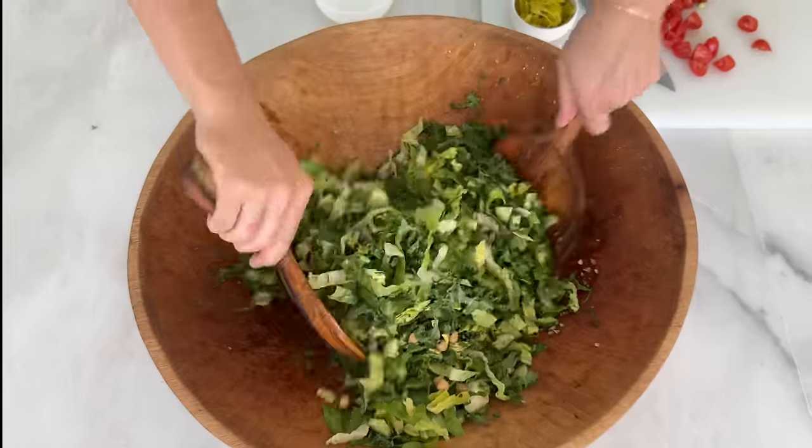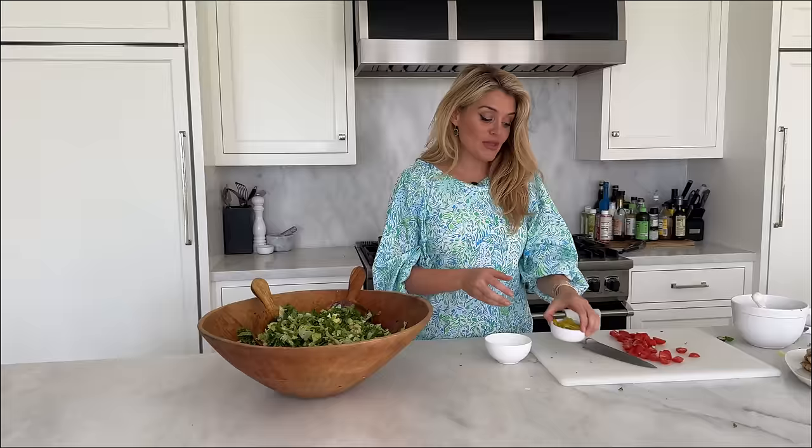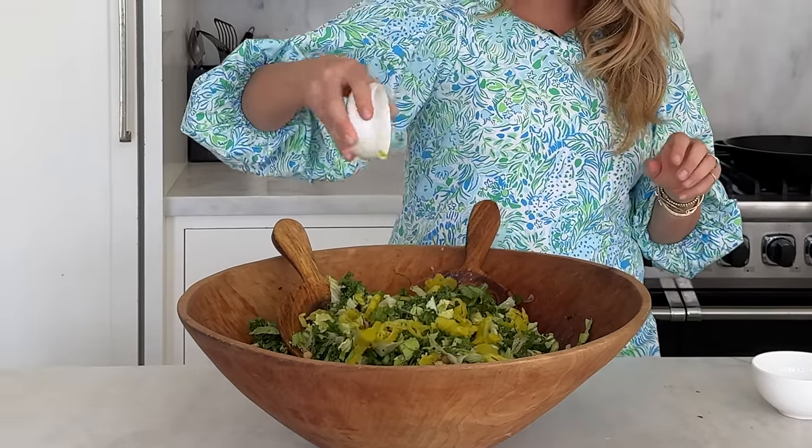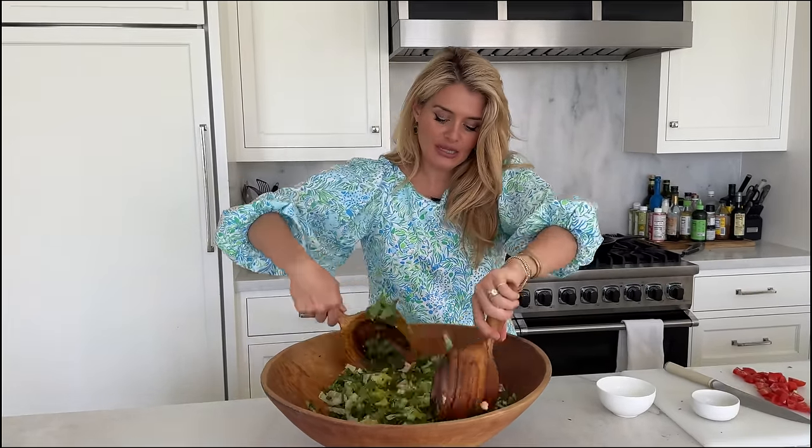I'm going to add in some sliced pepperoncini. These are not too spicy — they're a little pickly, a little briny, a little salty. Okay, maybe I just like spicy things — they're a little spicy, but I like them a lot. Layer those in, adding about a quarter cup of those pepperoncini. Give that another quick toss.